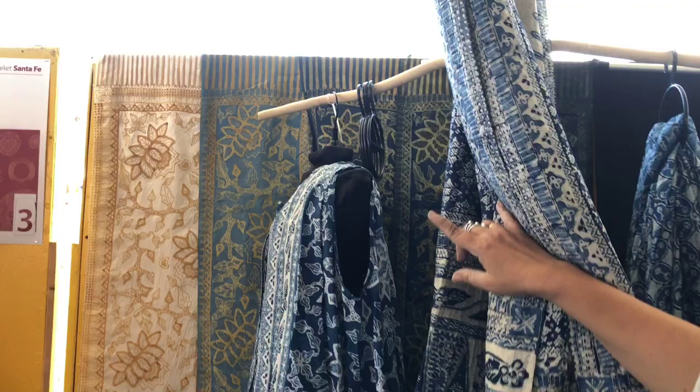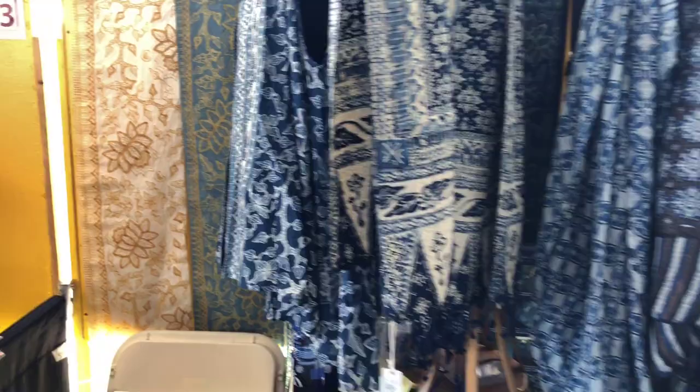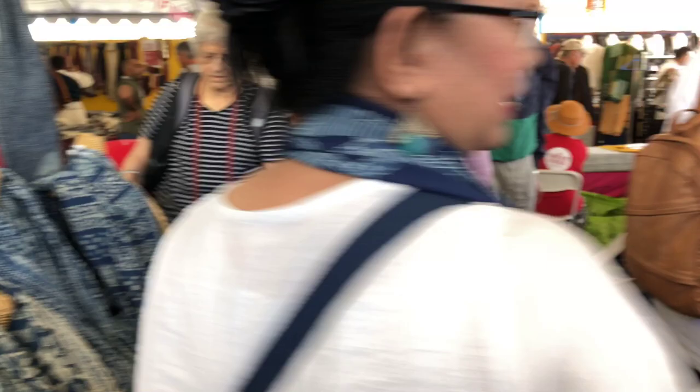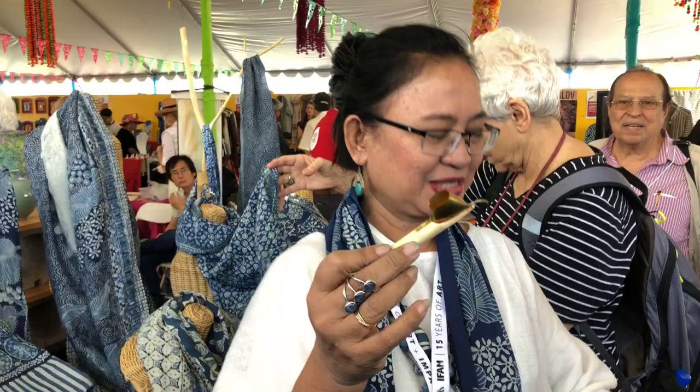We have done a lot of work on batiks since 10 years ago. Batik itself is a process — you can see from behind it. It starts with painting with the wax. This is the tool; it's called chanting. We put the hot wax inside, and then you draw like this, as you can see over there.